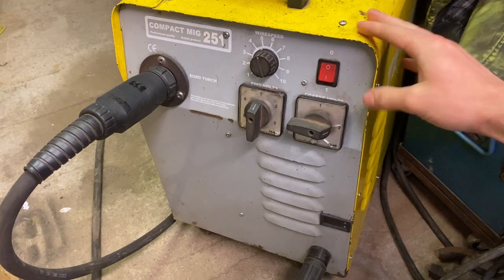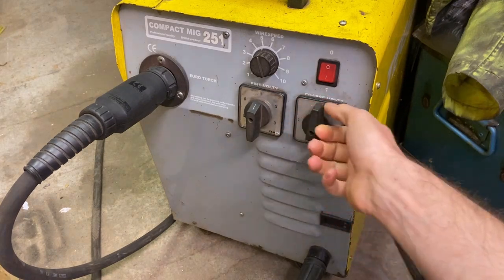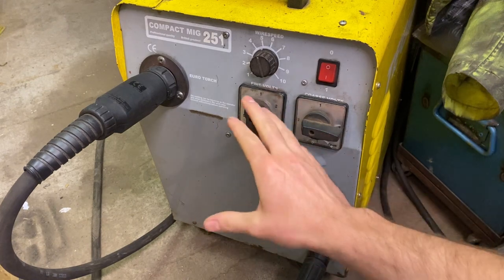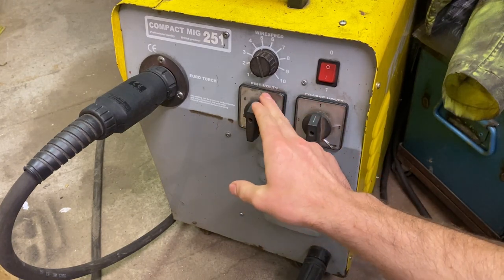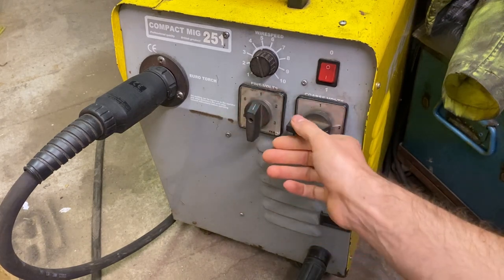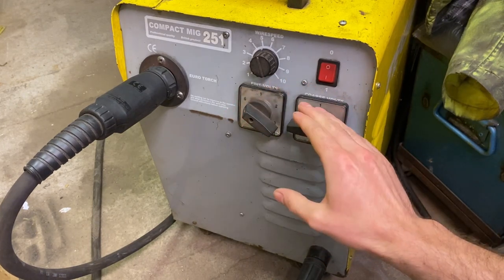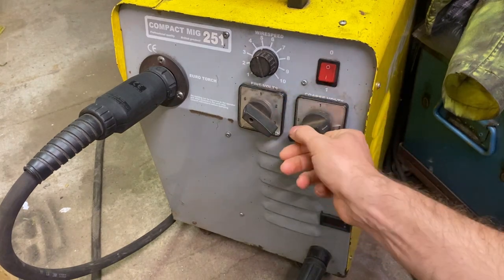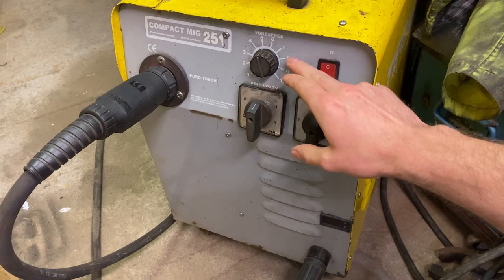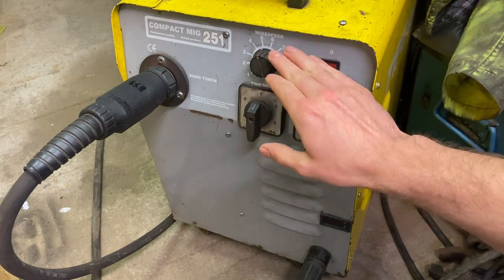Starting at the top on the machine: on/off switch, simple enough. Beneath that we've got coarse and fine volts - coarse has positions one and two. Then fine volts give you an in-between range of one through six for each coarse setting, so the lowest is one-one and the highest is two-six. This is a 250-amp machine starting from around 30 amps, and each voltage setting gives approximately a 20-amp increase. Lastly in this section we've got wire speed, which is where the semi-synergic control comes in.